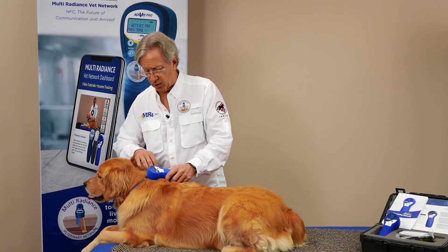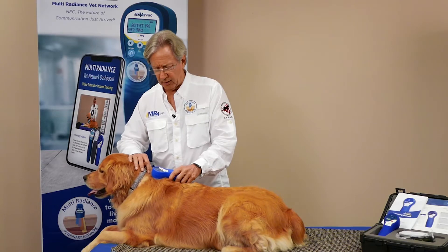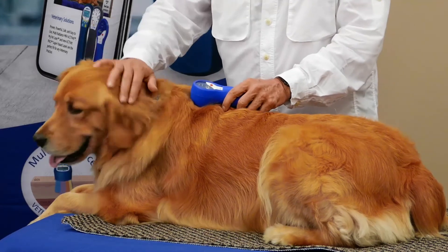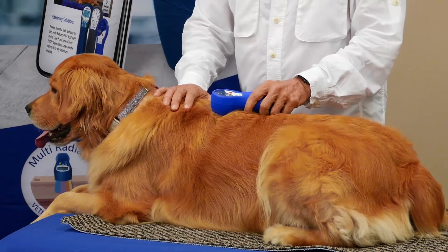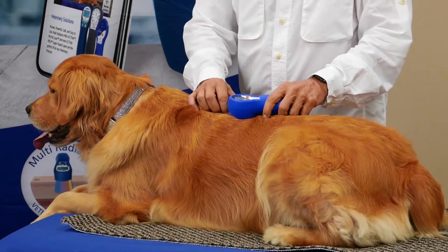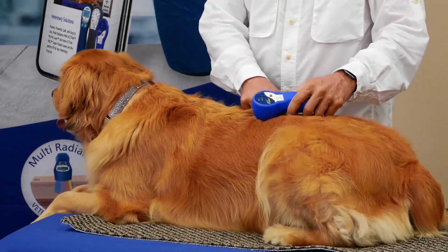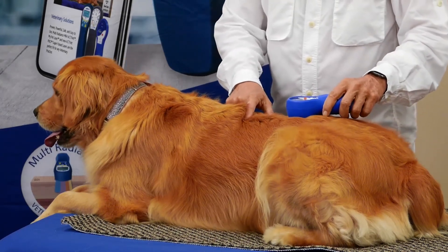We're going along the nerve roots of the spine in this unwind protocol, moving nice and slow. This is an automatic timer for five minutes. As you can see, we're not causing Tango any stress or anxiety — she's perfectly calm. I'm distal to the midline just a little so I get the nerve roots, because we don't want to go along the bone of the spine itself.